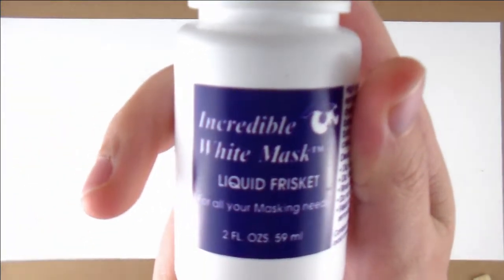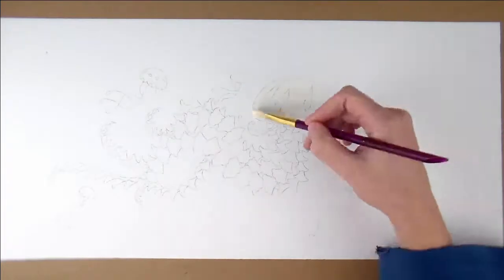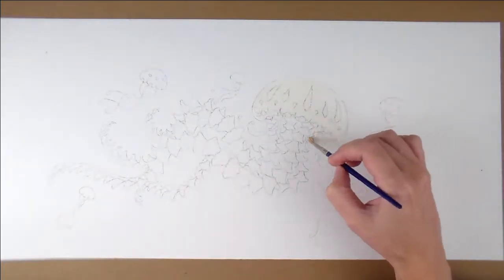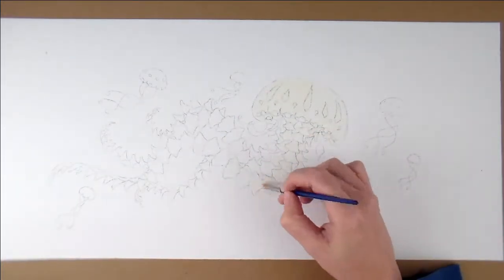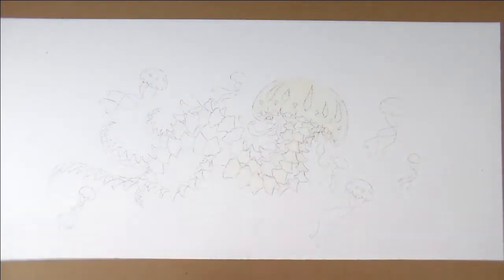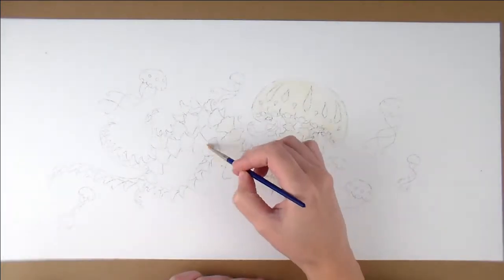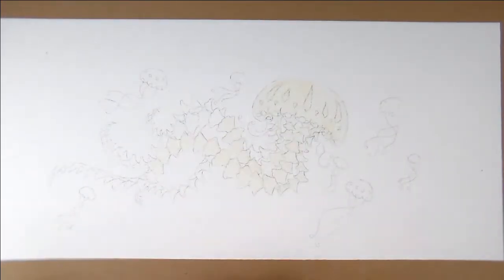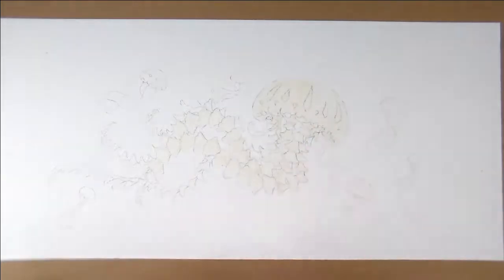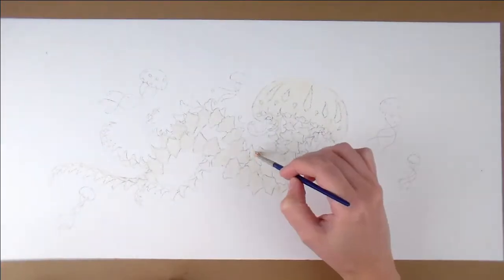Speaking of masking fluid, I'm going to start off by covering up my jellyfish — just a big one — and then I'll add a few little dots for bubbles in the ocean. The masking fluid ended up going much better this time around than it did with my flareon picture. I didn't thin it this time with water, and it ended up coming off much easier. I read somewhere online that it's less likely to rip your paper if you thin it, but I had the opposite effect.